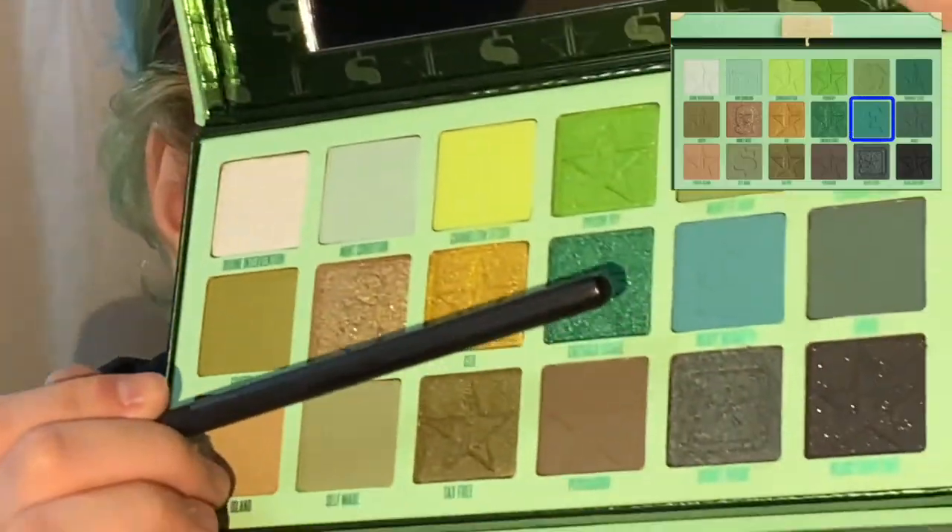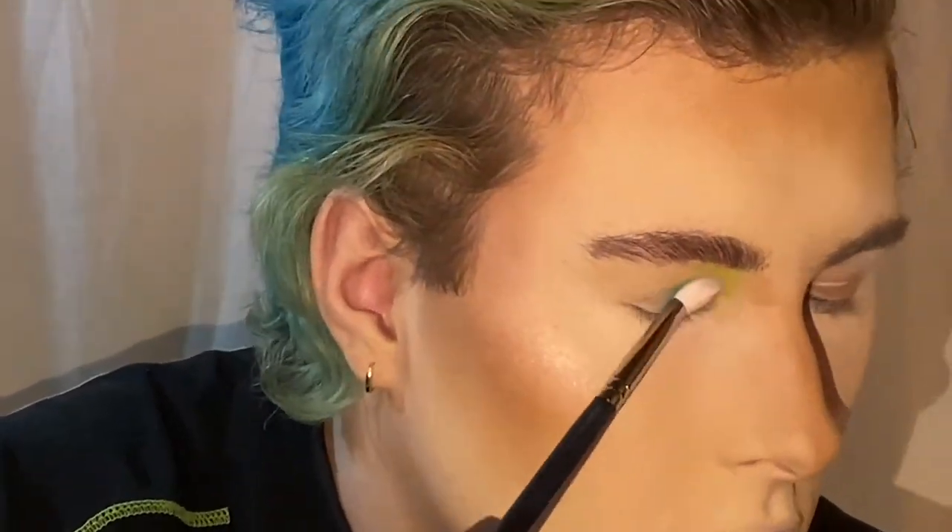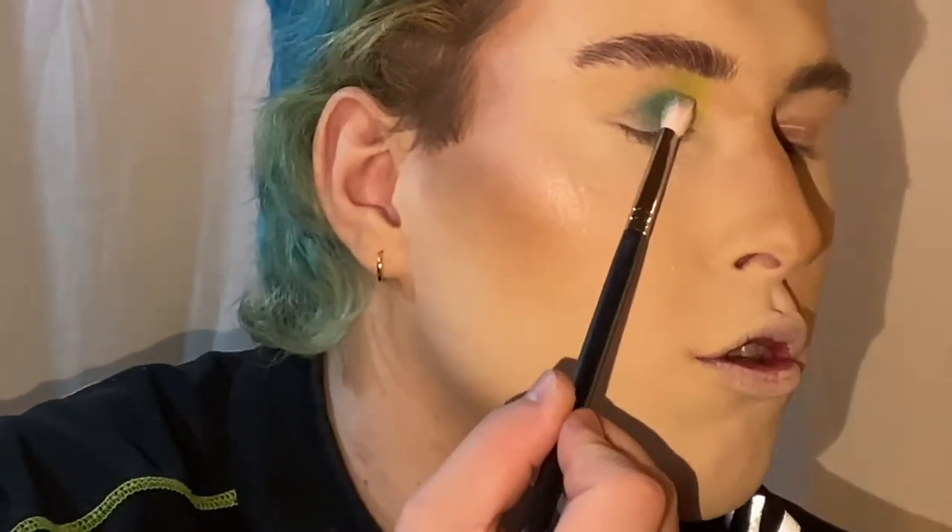That went on pretty quickly. I'm going to take a Morphe M433 brush, dipping into Heavy Weighted, and using that on the lower crease. Then I am marrying those two together.